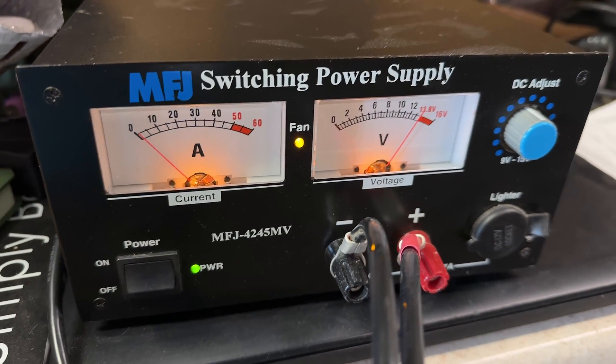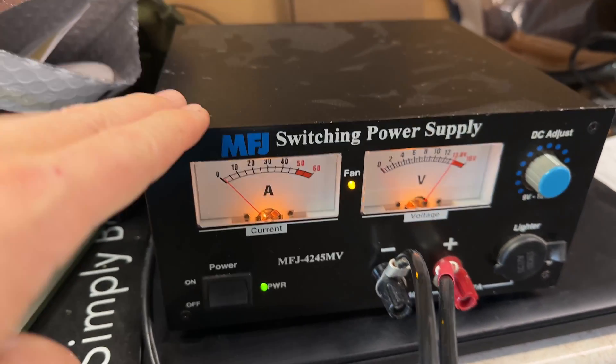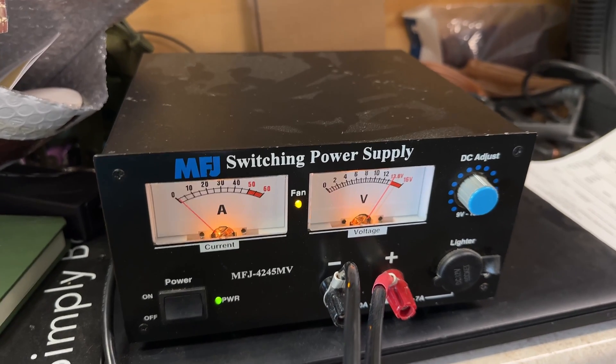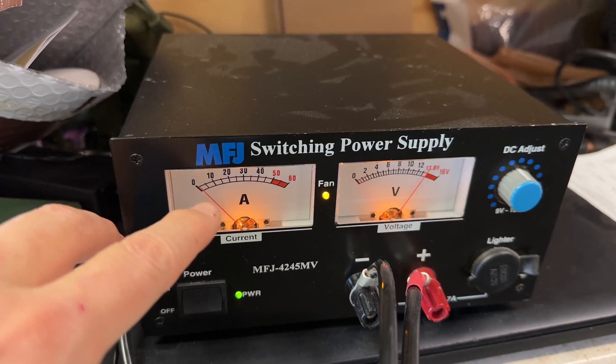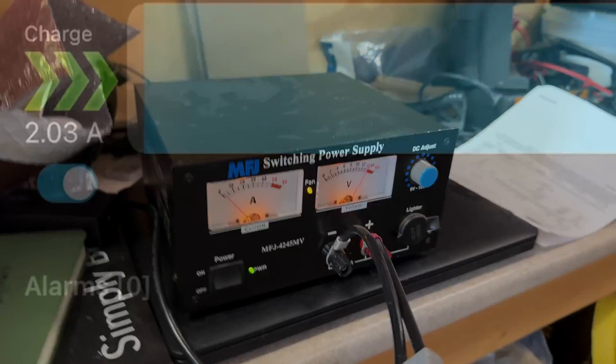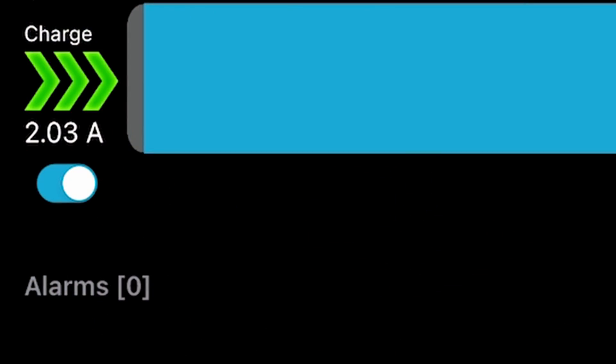And now for a video I was not expecting to make at all. Check this out. I put my 280 amp battery on this power supply. I put it to charge yesterday late in the afternoon and I came out to work out and I find that it stalled in the charge process. Then I go look at the BMS and I see that it's actually drawing a little over an amp, then into two amps, and then back and forth.